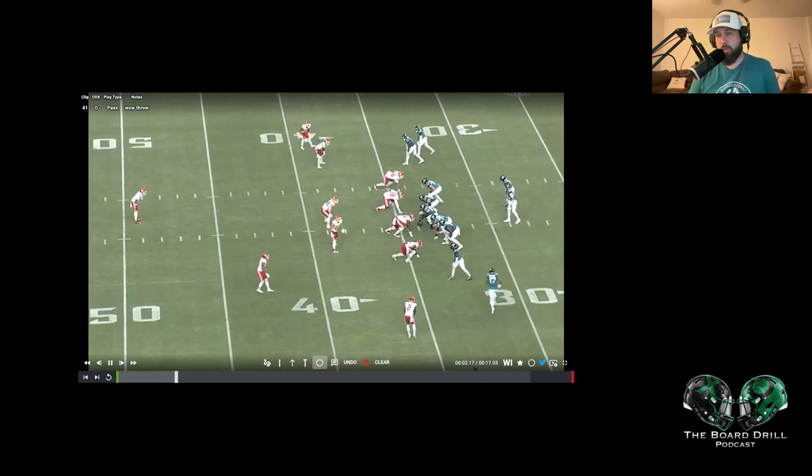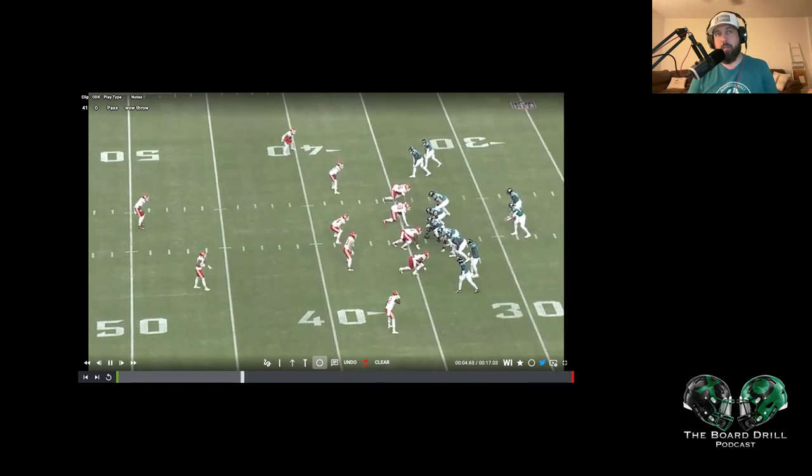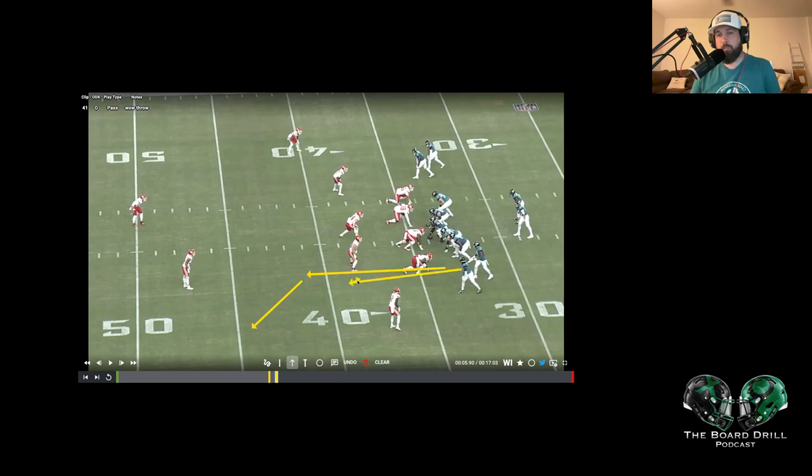The next drive — this may be Trevor's best throw of the day. We're going to see kind of a motion into a two-by-two squeeze set. Trevor is going to want to work down here — they're getting something similar to a smash concept. He's going to get a corner route and then a stop route. Up top, he's going to get one guy on a stop route and the other running a dig — I actually think I drew that backwards, but you get the gist of it.